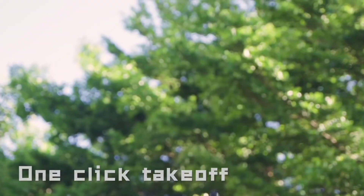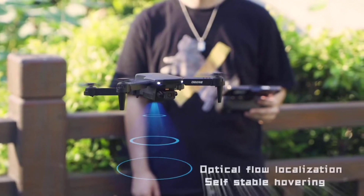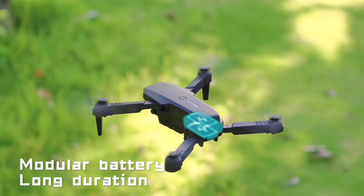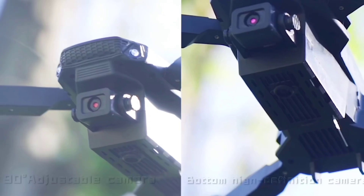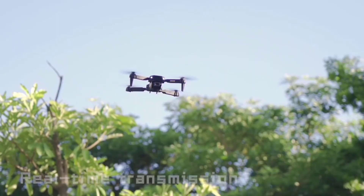With just one click, you can effortlessly take off and enjoy smooth flights thanks to its high strength motor. The optical flow localization feature ensures stable flights, while self-flight hovering offers precise control. The modular battery provides long flight durations for extended enjoyment.